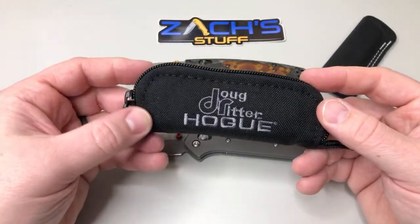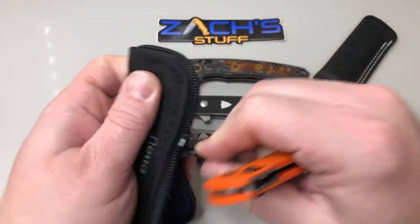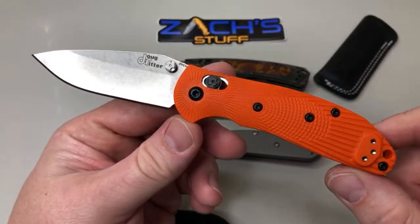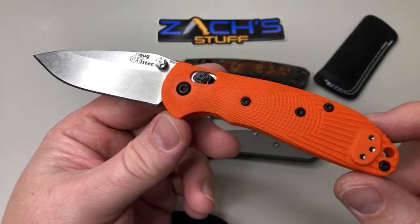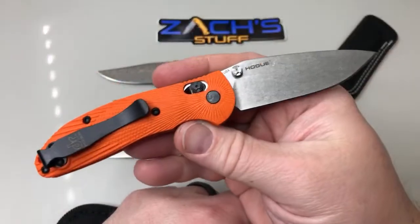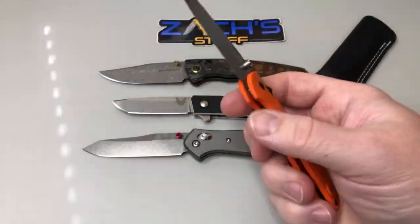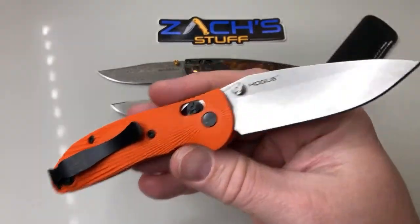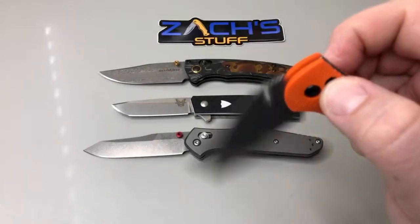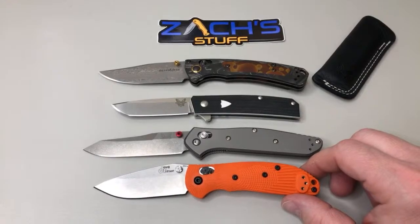You guys probably saw this on my Instagram. This is the mini RSK MK1-G2 - basically the Hogue Mini Ritter. This one's in orange with an awesome pattern and grip texture on the G10. It's a beauty. Deep carry clip - I carried it last week after I got it, just a couple days, and it's smooth and solid right out of the box. Perfect. 20CV steel - just smooth right out of the box. Can't beat that. Really happy with this one, I'll have a video coming out on it soon.